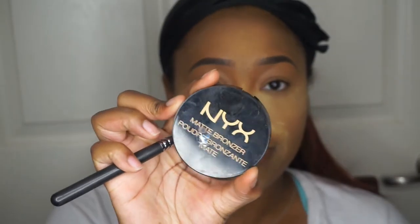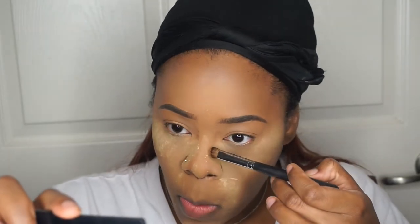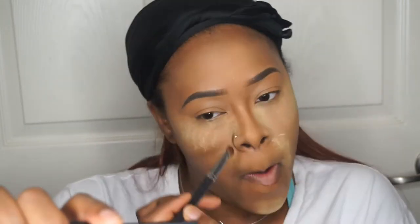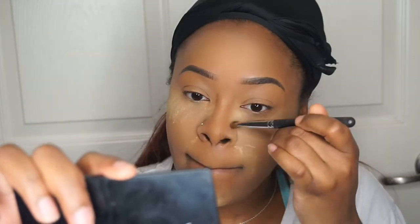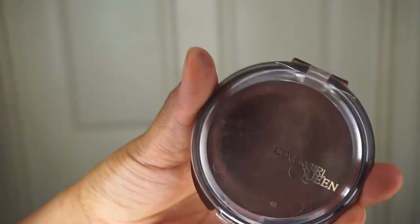Alright, and now I'm going to move on to slimming down my nose. I'm going to use the NYX Matte Bronzer in the shade Deep 10, and I'm going to use a little fluffy blending brush from Morphe — however, I do not remember the number. This video was recorded honestly about four weeks ago, right at the beginning of December, and I'm just now getting around to editing it. So I kind of don't remember all the brushes I used — I apologize for that. I did get a little snippet of the face brushes that I'm going to use today.